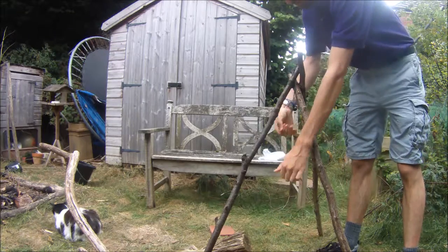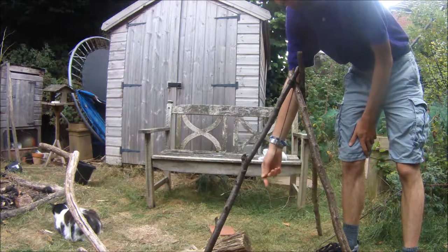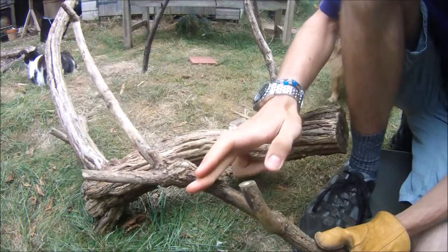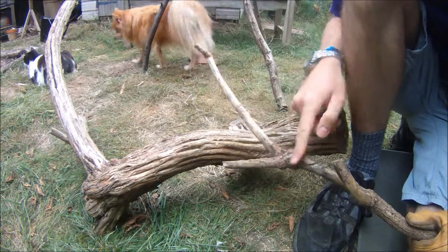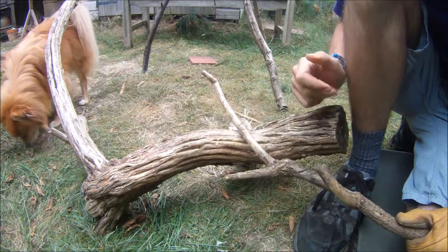That's pretty solid. Now I've got a little bit extra here which will be part of the pot hanger. I've earmarked this section here on the pot hanger — this will hang and that will be the hook. So you can chop off there.